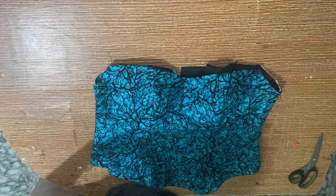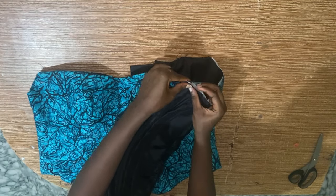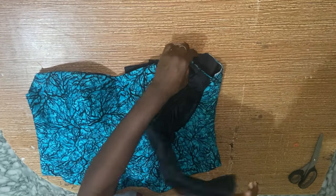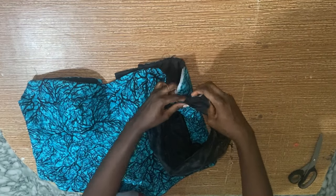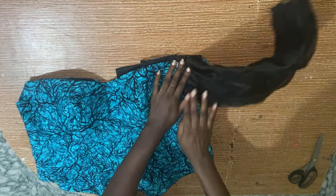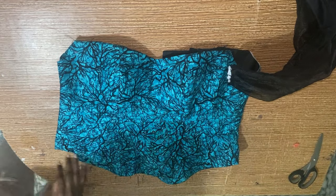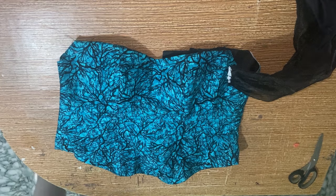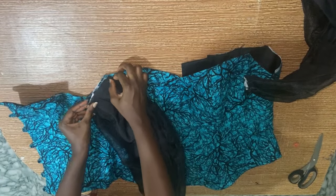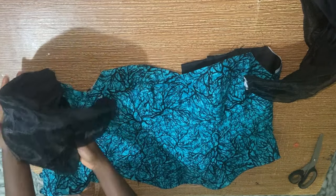Now I attach the sleeves to the bodice. For the front part I sew it up by half an inch, and for the back I place it on the sleeve part then sew by half an inch. I do the same for the other side. When done I weave the sleeve armhole part — it's the only part not yet turned inside out — then sew it all and weave the armhole. And voilà, we have our top ready!